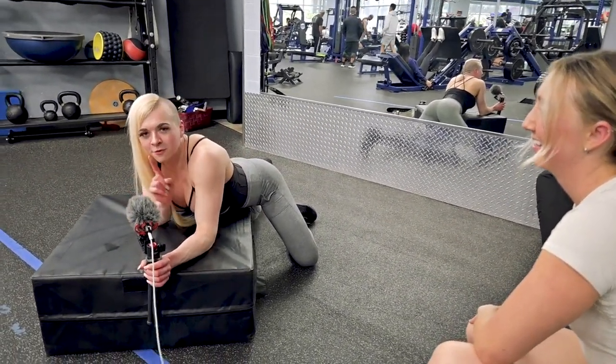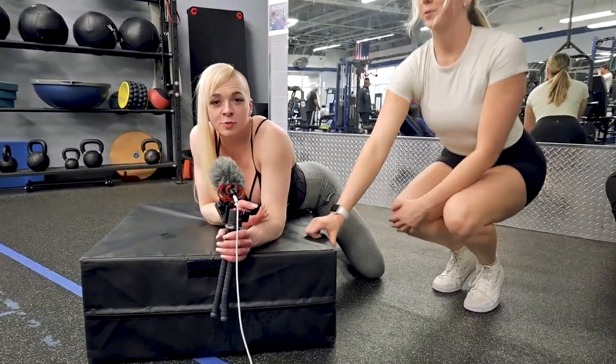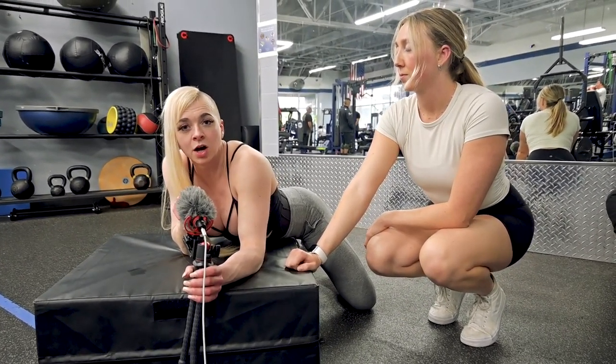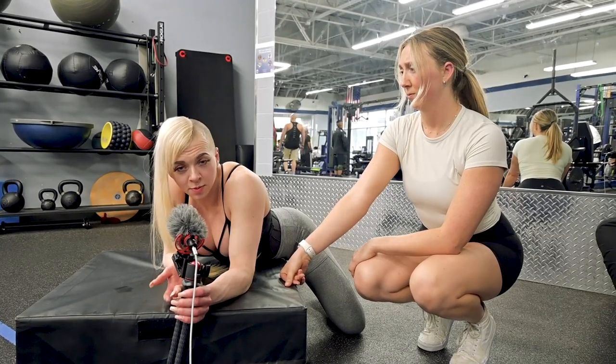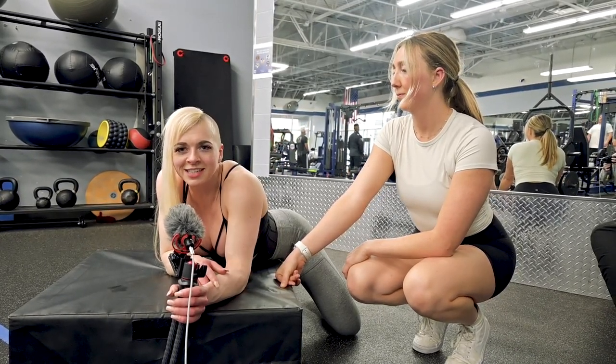But thank you guys for joining. If you guys like this type of workout, definitely let us know and we can do more. If you have any specific questions about the exercises we did, leave them down below and Madison and I will get back to answering those. If you have requests for the next video, let us know and we will see you guys in the next one.